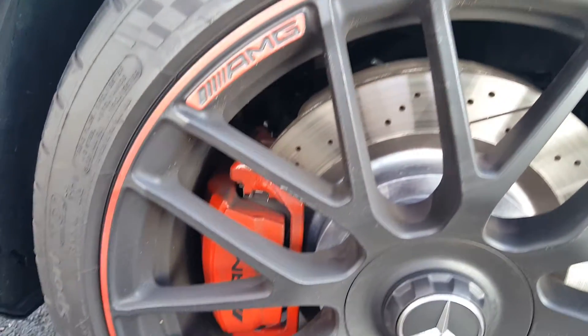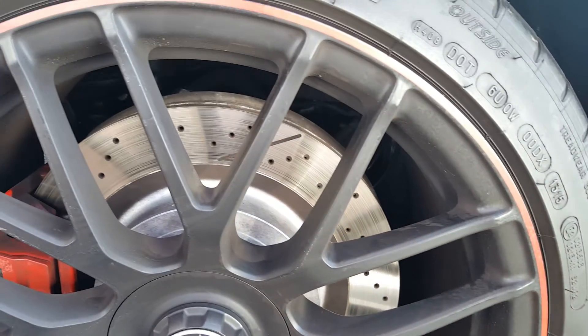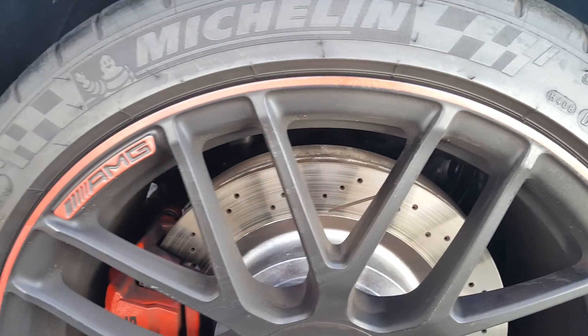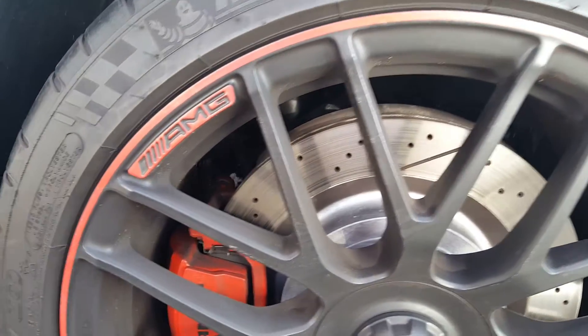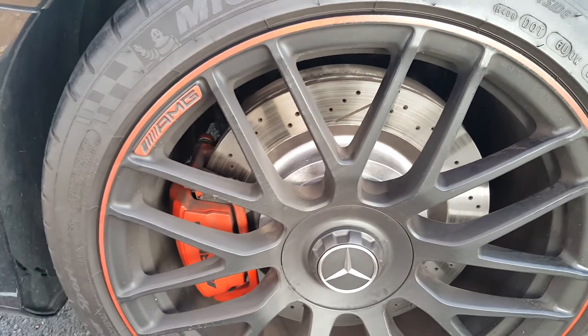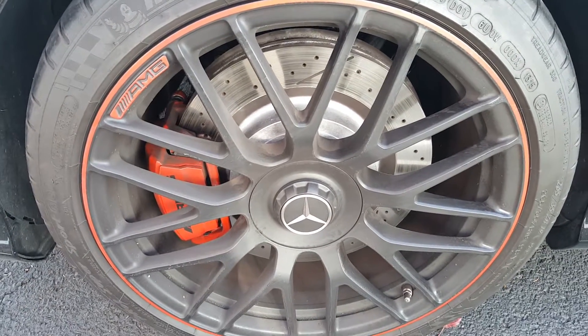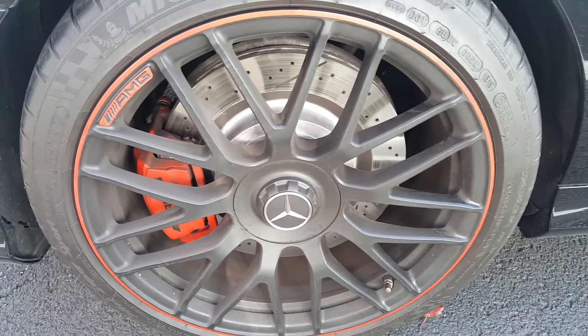All I did here was pre-treat with the P21S — I haven't rinsed it yet. So it almost seems like the P21S is doing a better job of repelling the brake dust, so long as you don't rinse it off. We'll see — I'll clean this side this weekend.